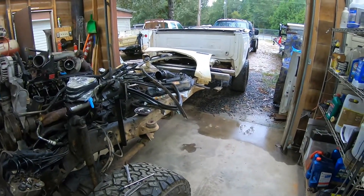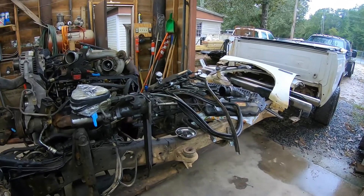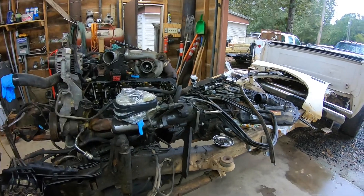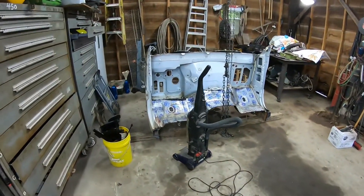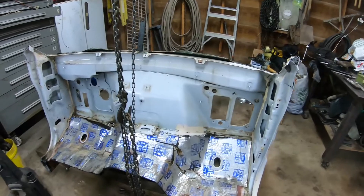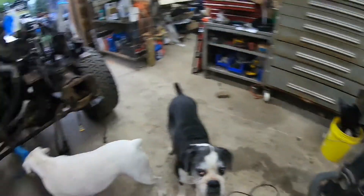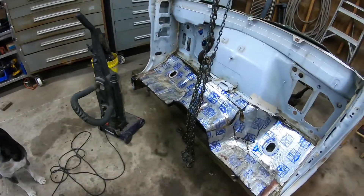We've got a rainy day out here today. We're going to have nothing but rain for a while because of that hurricane that came in off Texas. What I've done — there's not much left of this cab. I stripped everything out of it. I took the dash out because the dash and the wiring harnesses are going to stay with the engine. It's the 2001 Lariat and I need the wiring harness.